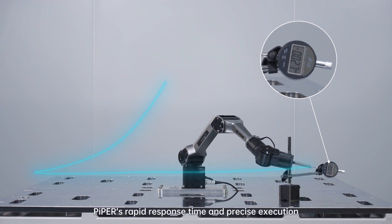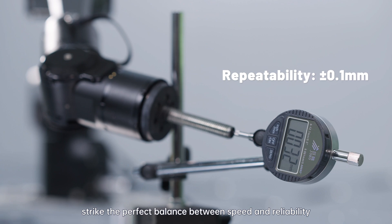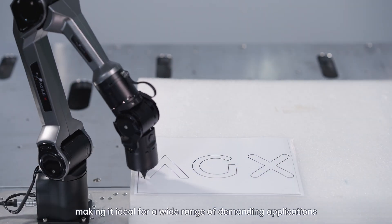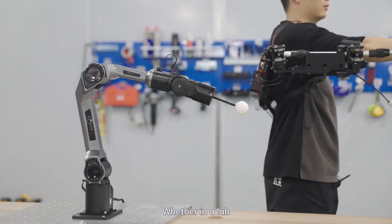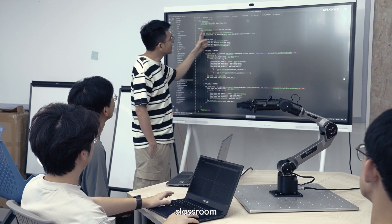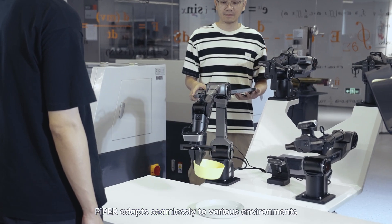Piper's rapid response time and precision execution strike the perfect balance between speed and reliability, making it ideal for a wide range of demanding applications. Whether in a lab, classroom, or commercial setting, Piper adapts seamlessly to various environments.